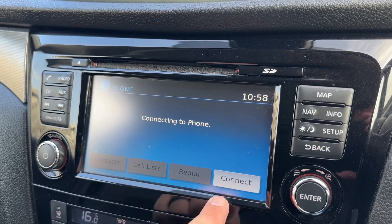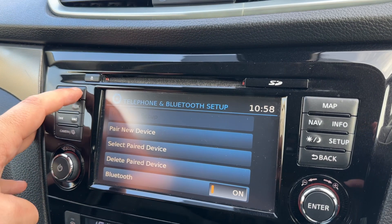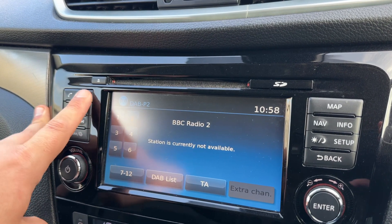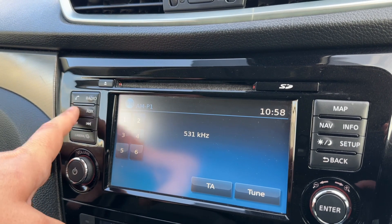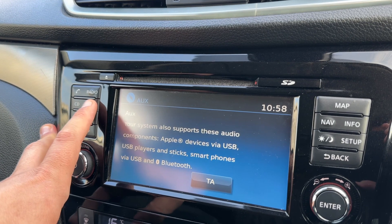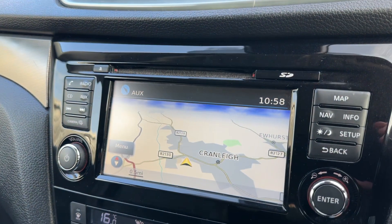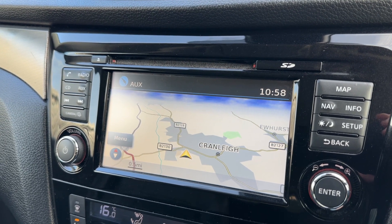Hit the phone button, then connect, and then you pair a new device from there. When it comes to your music, we have the radio — as you can see we have DAB, FM, and AM radio available. If you listen to your own music you can do so via the CD player. This car also has Bluetooth audio and auxiliary inputs as well.